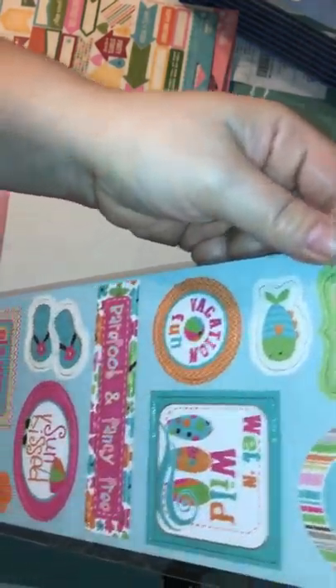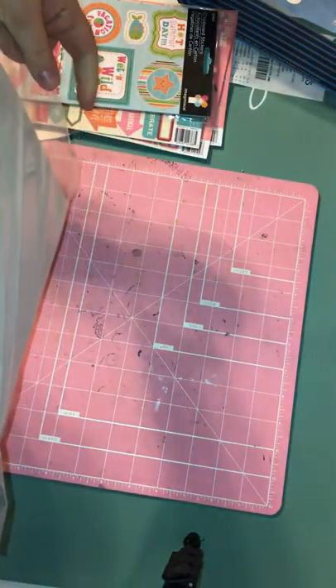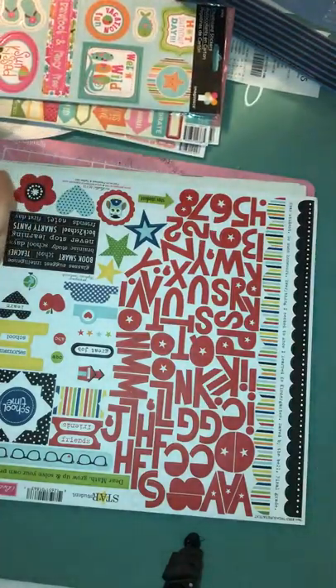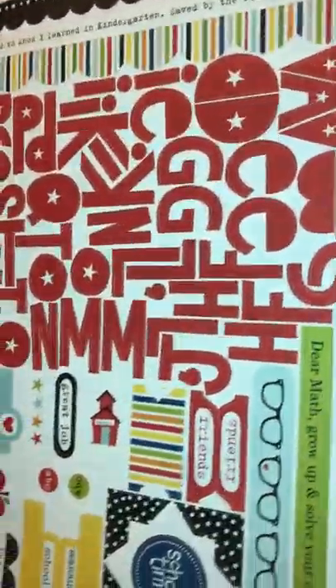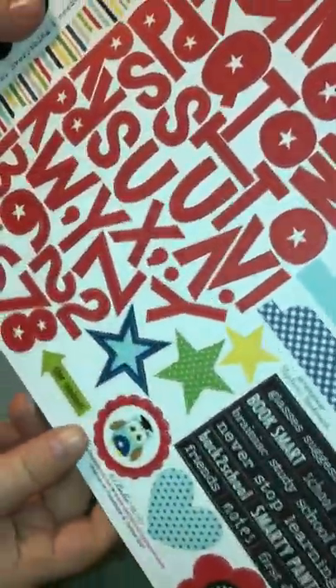I thought this one was good for summer, so I grabbed it — it's chipboard stickers, so they're thicker. I got this one called Star Student — it's got an alphabet, alphas, glasses, and 'Dear Math, Grow Up and Solve Your Own Problems.' My husband would love that because he's not a real big math guy.